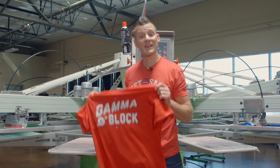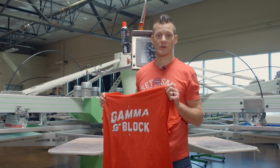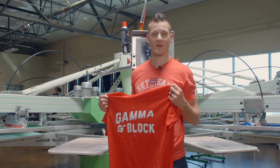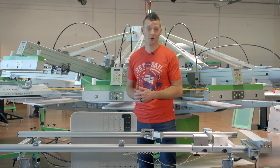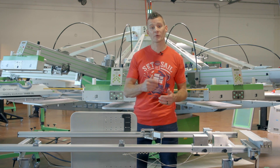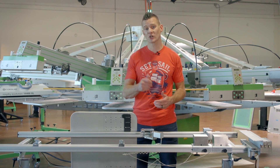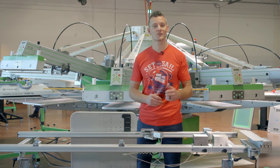As you can see, that job was very easy to set up — under two and a half minutes per screen. This allows me to get on press, register, print, and start making money faster. Check out the Rock PRU pre-registration system, along with all of our other Rock automated solutions available at ScreenPrinting.com. And be sure to subscribe to our YouTube channel for more Rock and screen printing videos.